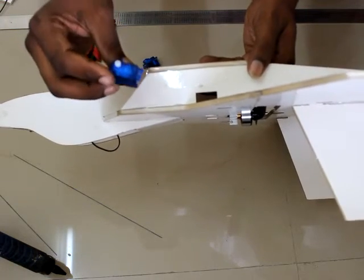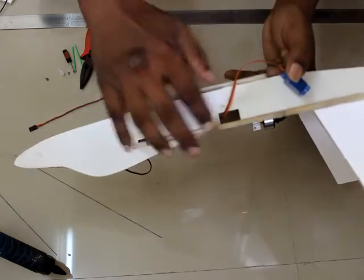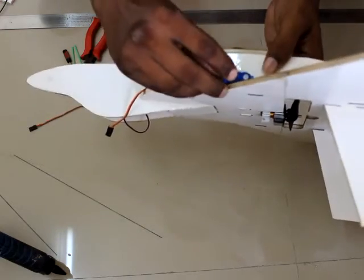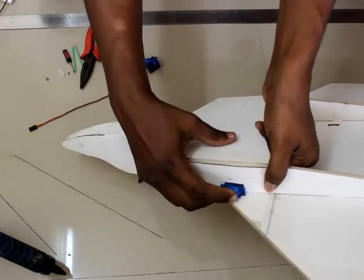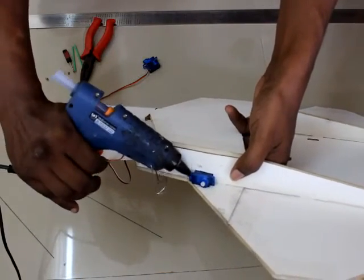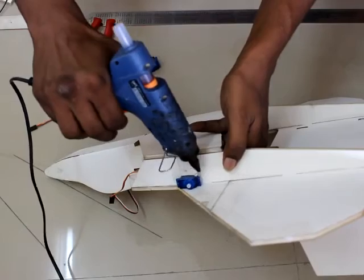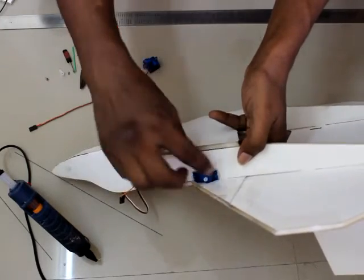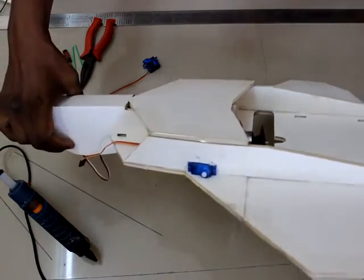The servos should already be centered by connecting to a receiver and battery beforehand. Feed the servo wire through the hole, pull it back, and gently push the servo into the slot. Before pushing it all the way in, apply hot glue on both sides of the servo, then press it in so it is firmly fixed.